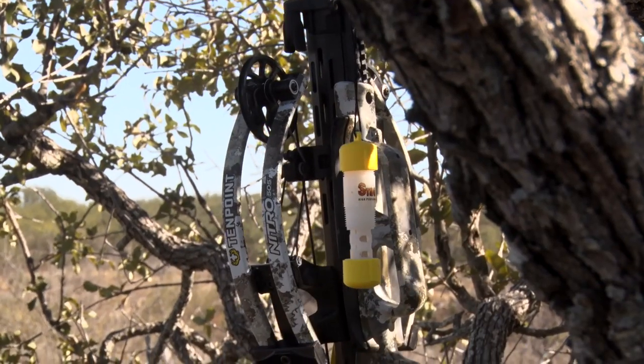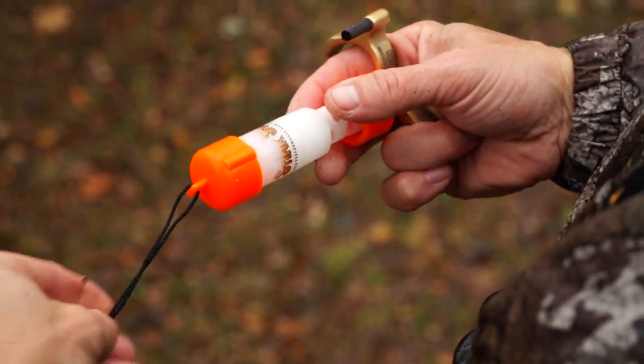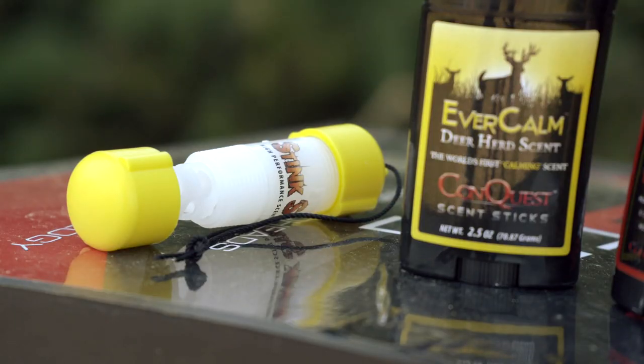When it comes to Evercom, it's a product that I really use a lot — all year long. If you've seen us, we're going to have a yellow stick up, a yellow one or an orange one up a lot with the Evercom product in there. And there's a variety of those that you can use, different ways to deploy it.